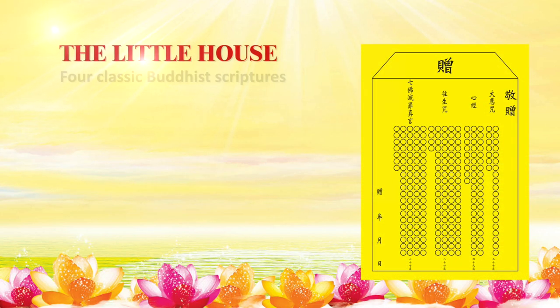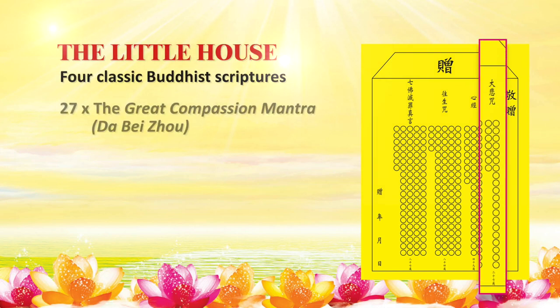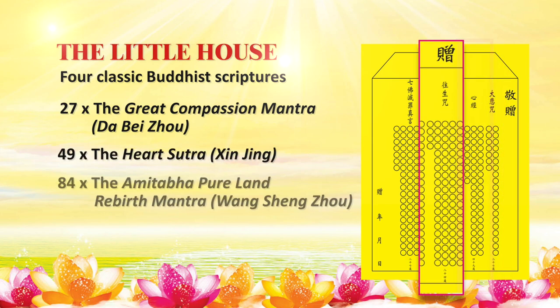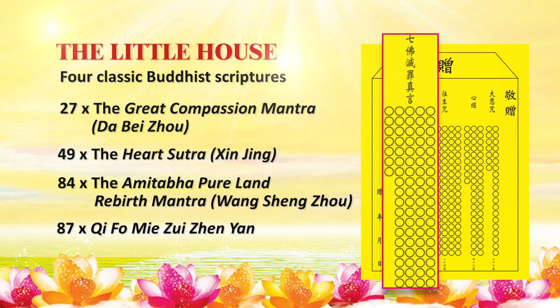The Little House is a combination of four classic Buddhist scriptures: 27 Great Compassion Mantra, 49 Heart Sutra, 84 Amitabha Pure Land Rebirth Mantra, and 87 Chifo Mie Jui Zhen Yan.